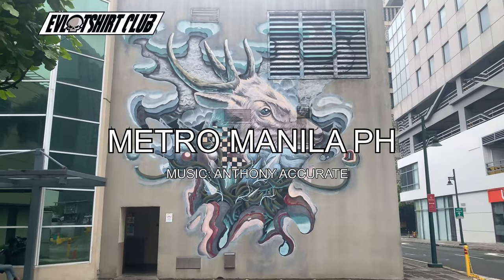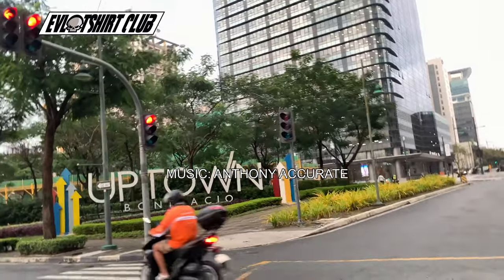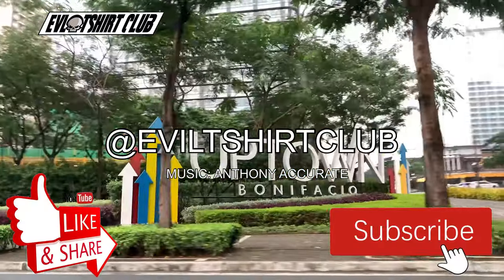Yo, what's up community? Your man Evil Foot, Metro Manila. You know the place. Don't forget to subscribe to the channel. Don't forget to like the content if you like it.